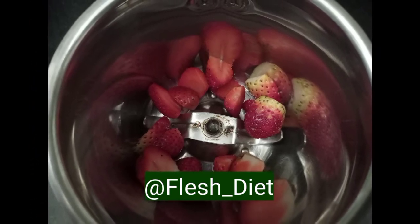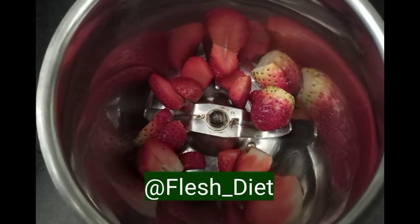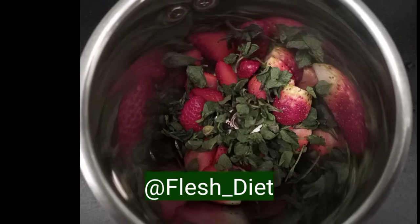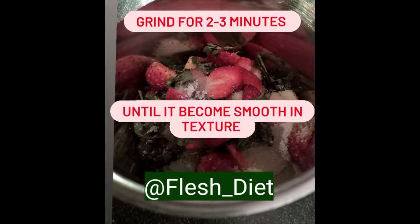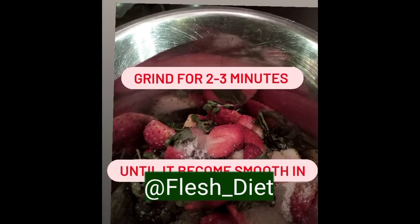Take a jar, pour 1 cup of strawberry, half cup of mint leaves, 2 tablespoons of powdered sugar which is very optional, and 1 glass of water. Grind it for 3 to 4 minutes until it becomes a smooth texture.